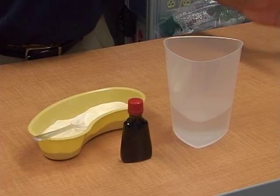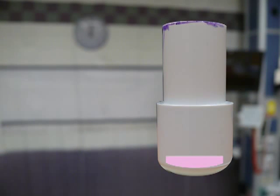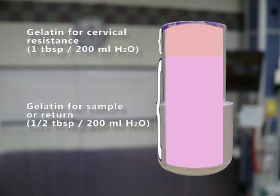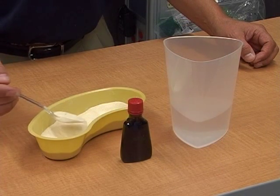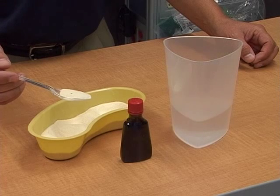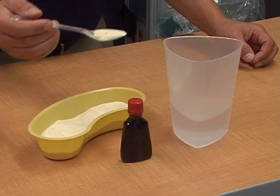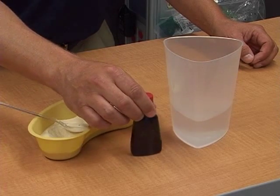Our next step is to make our gelatin. We're going to make two separate gelatins today. One is going to be for the return that you get during your biopsy, and the second gelatin is going to be a little bit thicker for cervical resistance. We're going to start with our first gelatin: take about a half tablespoon of unflavored gelatin and mix that into about 200 milliliters of water. Once you mix it up really well, you can add a little bit of food coloring for effect.